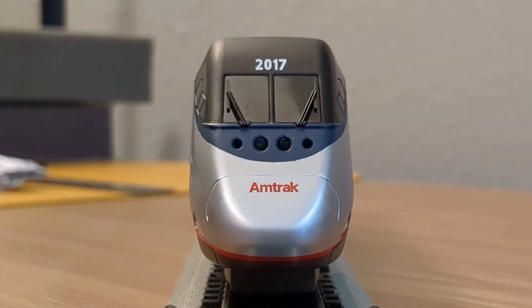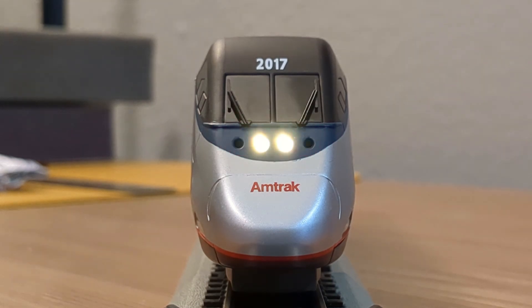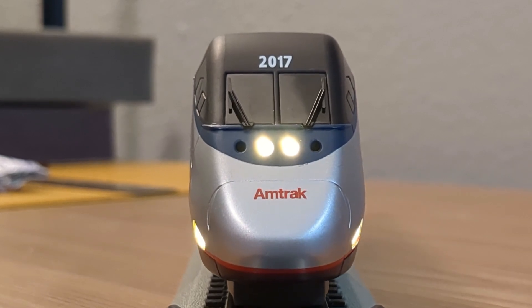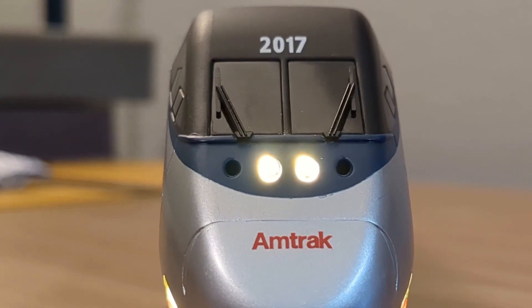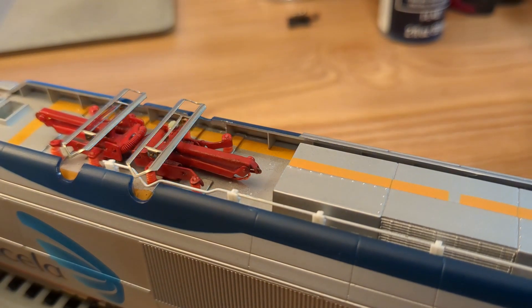There's no light bleed, which was originally a real problem on my first attempt at this when I replaced the original Bachmann motherboard. The alternating ditch lights really is a nice effect, and the arcing pantograph light too — one of the reasons I went with Soundtraxx for this project.